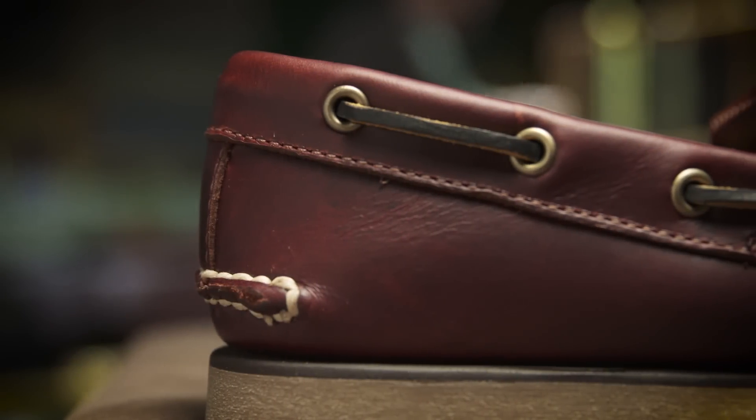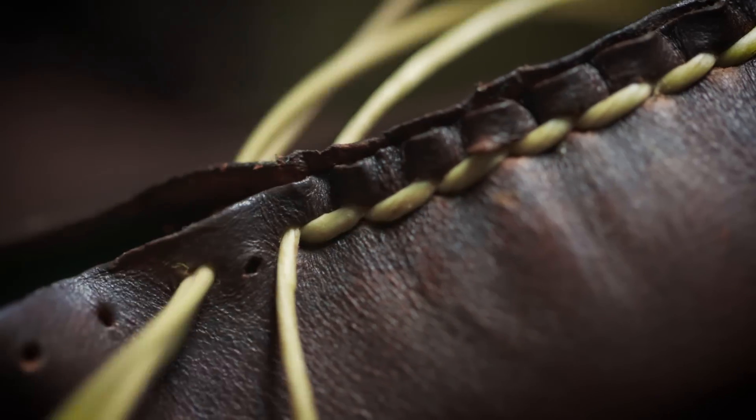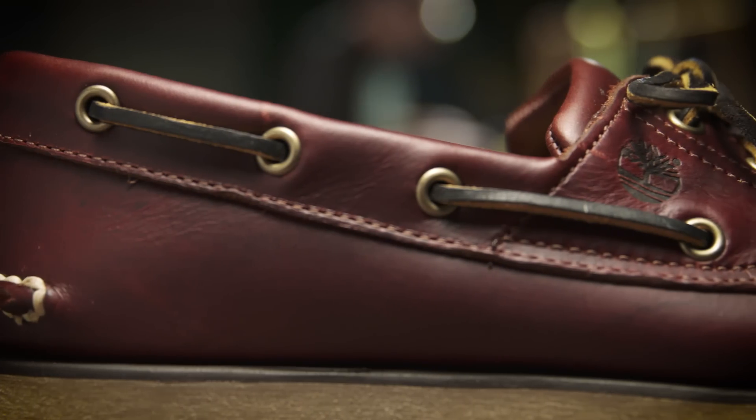Handsewn construction is part of Timberland's heritage — it's one of the oldest constructions. You have one continuous piece of thread rather than multiple pieces, so your strength is built into that one piece. Durability comes just from the way it's made.